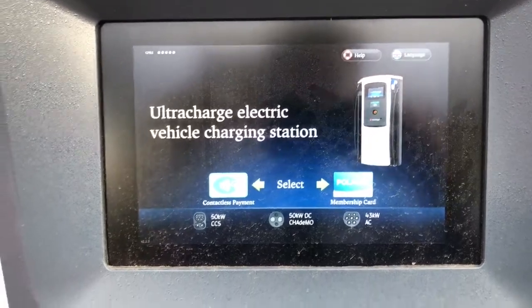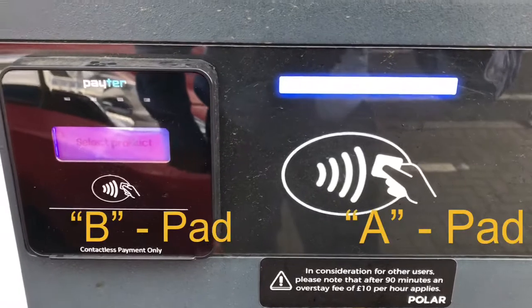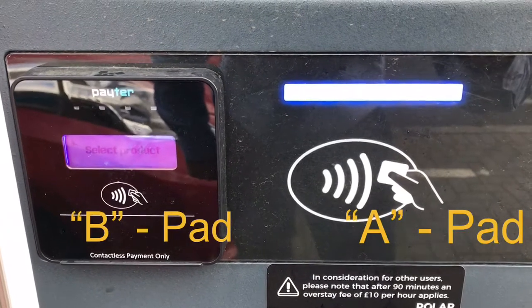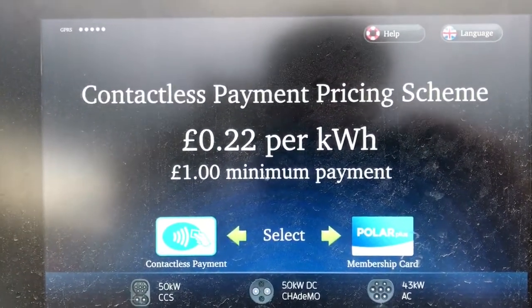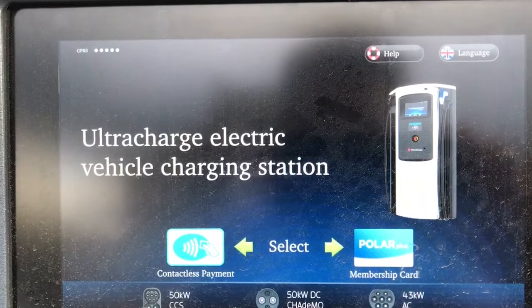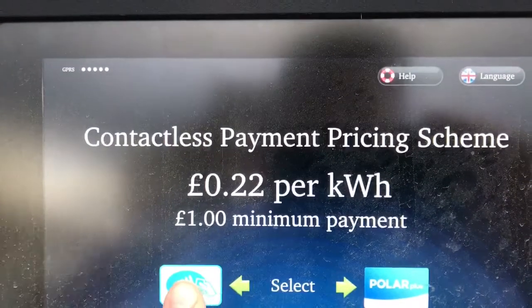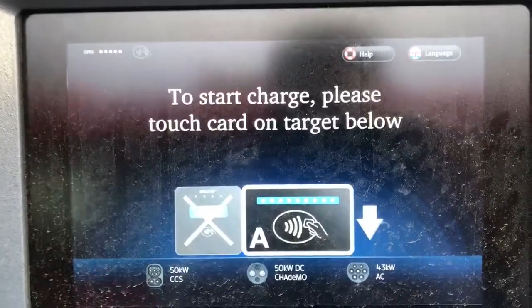If you scroll down you'll see there are two contactless areas. The bigger area on the right is called the A pad, and on the left we have a smaller payment area called the B pad. There is a £1 minimum payment for using a debit card, at a rate of 22p per kilowatt.